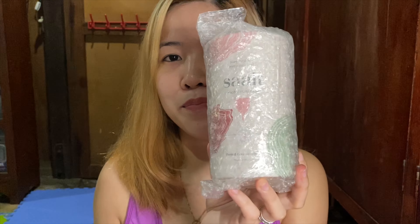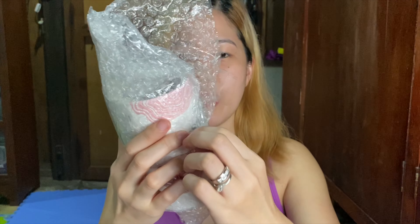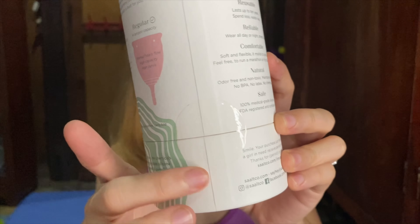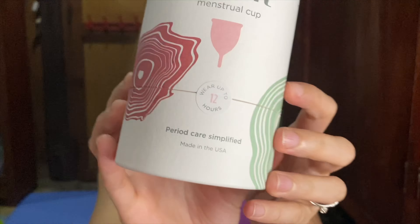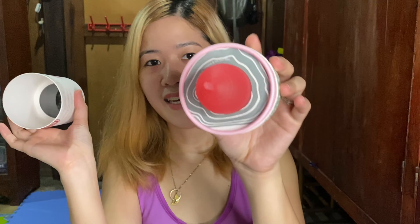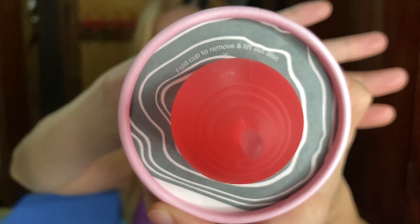For today's video I'm gonna talk about menstrual cup. Let's open it first — I bought this in Shopee, the name of the store is Lavender underscore 21. It has a seal here, and this one also — this is made in USA. Ayan, Himalayan Pink — ito siya. 'Fold cup to remove and lift out,' this fold natin to remove.